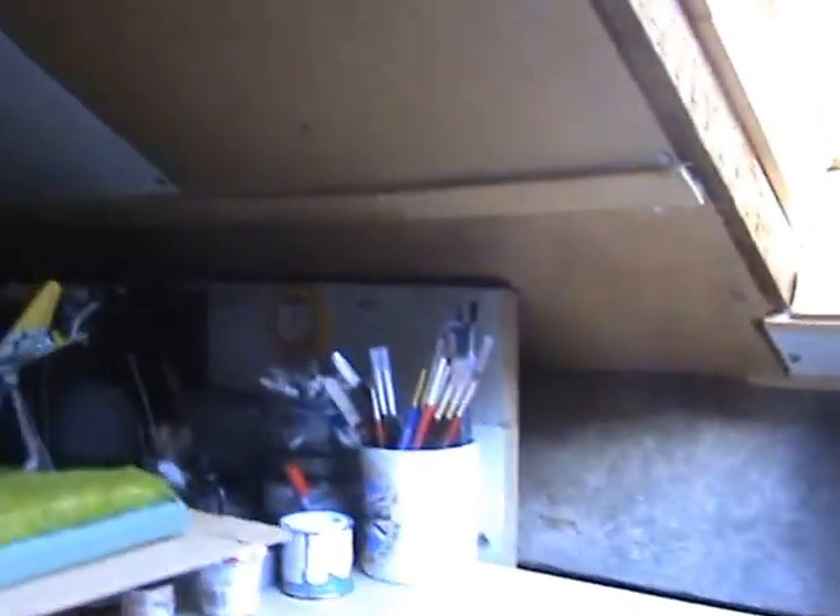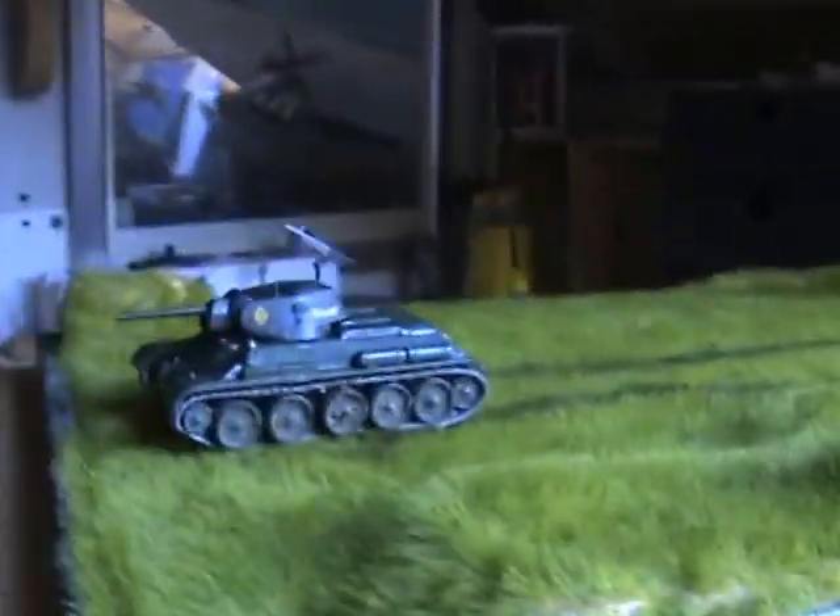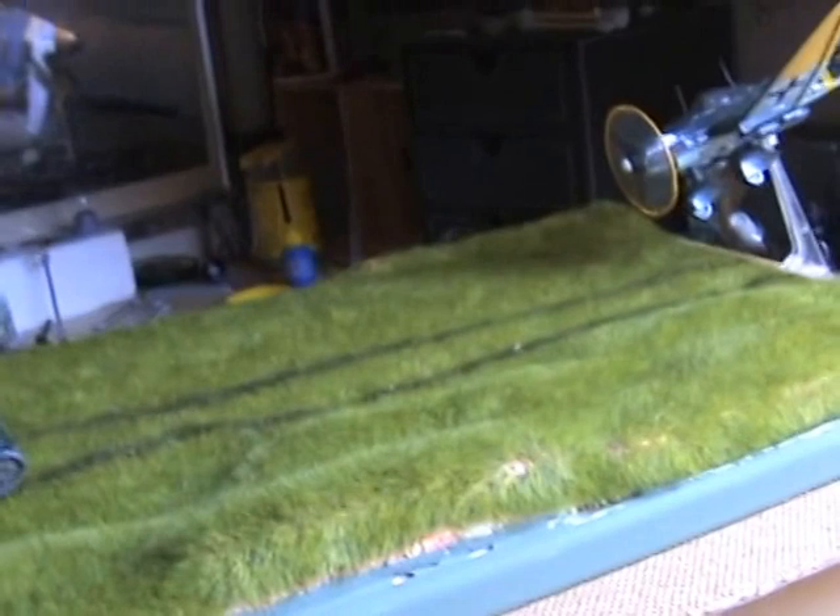Hello there fellow modellers, Steve here. Today's video is the completion of my T34 and Stuka for Coen C's Kursk group build. There it is, completely finished. This has been an exciting build, I've really enjoyed doing it.